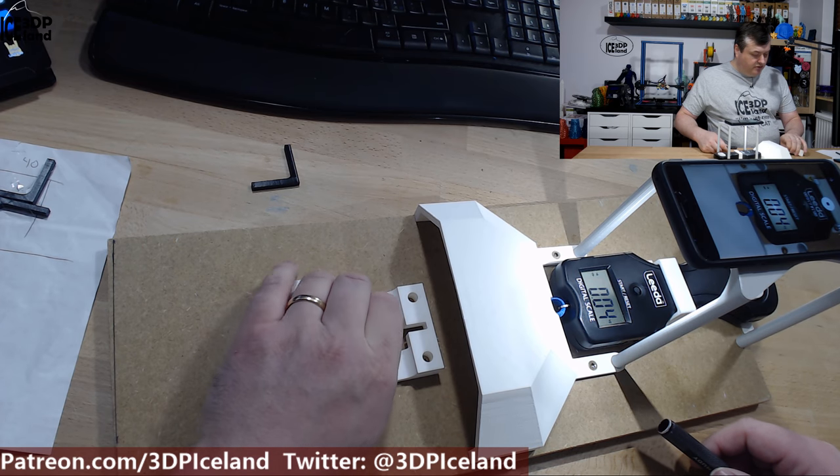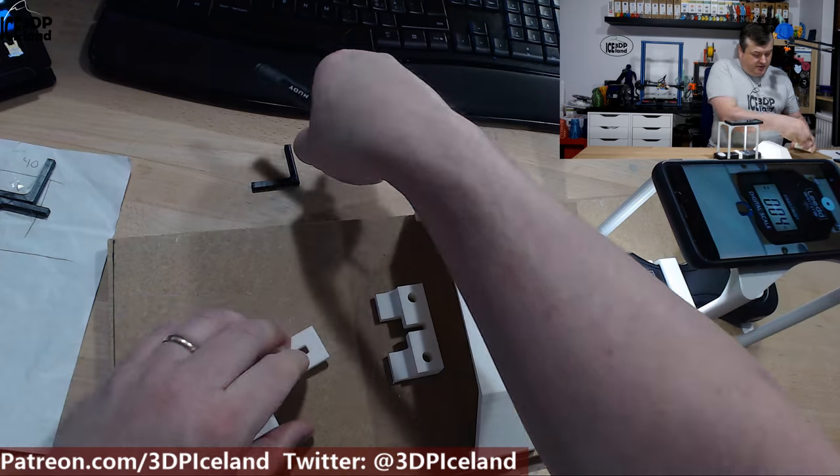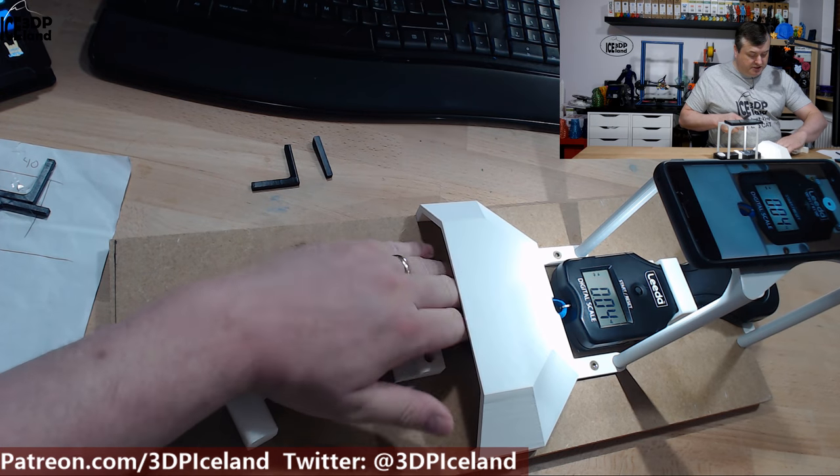Now I have to run through all the samples. Those first two were parts with 100% fan speed.